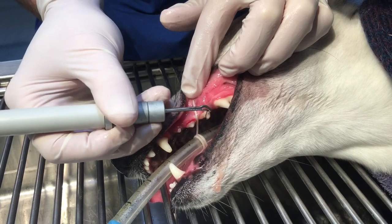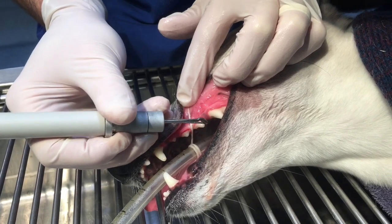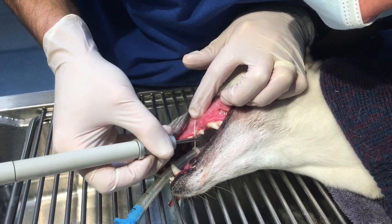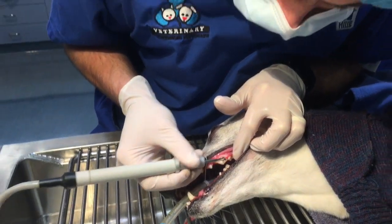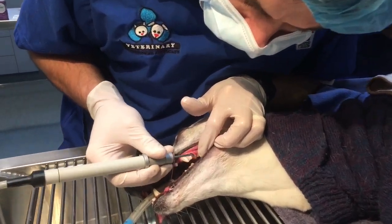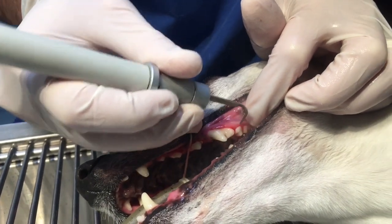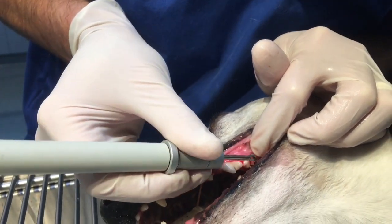You can see how that tartar sort of melts away in the face of the ultrasonic scaler. The other beeping you hear in the background is what's called the pulse oximeter. That checks the oxygenation of Rosie's blood and also her heart rate. We've always got a nurse monitoring all of their anaesthetics, and the machines that go ping help them to keep an eye on what's going on and alert them before there's too big a problem.